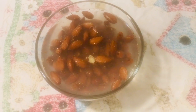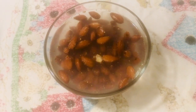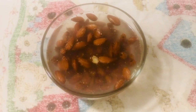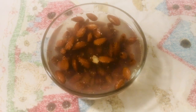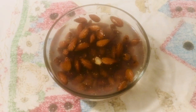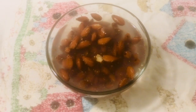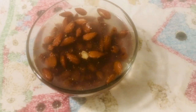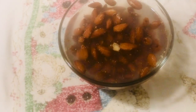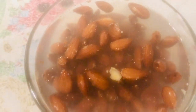Then you blend it and strain it through a nut bag or cheesecloth, which is the only thing I have, so that's what I'll be using. Then you take the leftover almond meal and use it for something — in my case I'll use it for oatmeal or something like that.